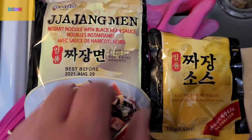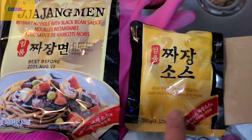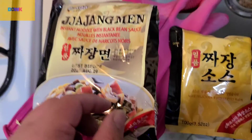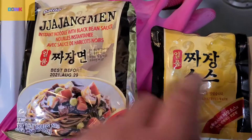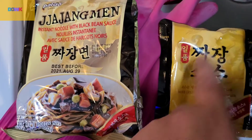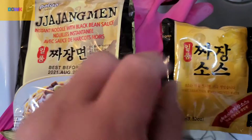Inside we have dry noodles and the sauce. This is black bean sauce. It depends on the brand — this is Palto brand. But another brand has powder of black bean sauce with dry vegetable flakes and oil too, like sesame oil or some oil.